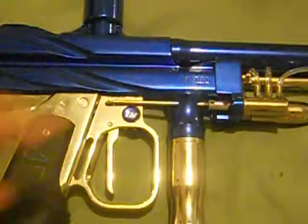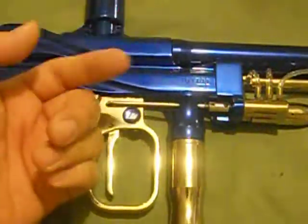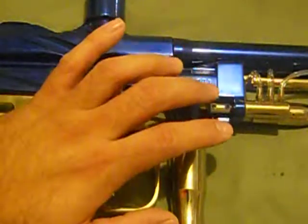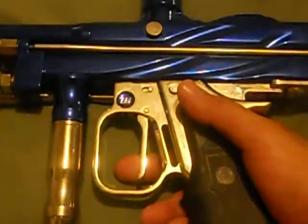How do you adjust it? Once you loosen up the back screw, if you want your re-cocking to be sooner, you screw this forward clockwise to bring it forward. If you want to delay your re-cocking — not the trigger pull, the re-cocking — to make your re-cocking sooner, turn it inward clockwise. If you want to bring your re-cocking back or later in the trigger pull, you back it out counterclockwise — that'll delay it. Once you get that set, then you want to make sure your gun fires in the correct firing sequence.